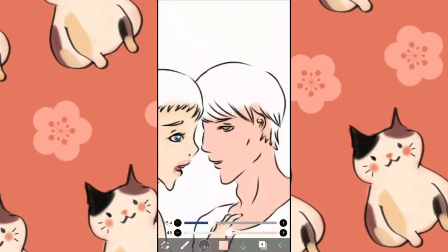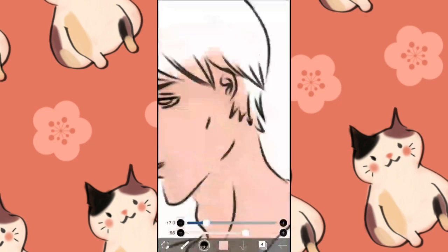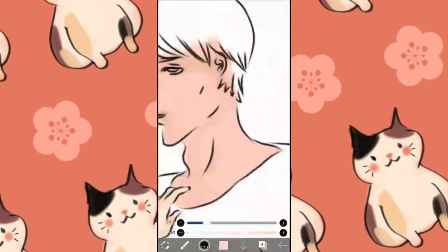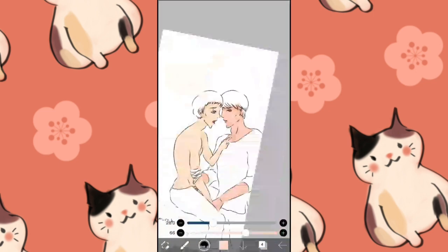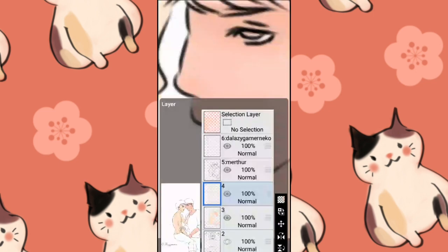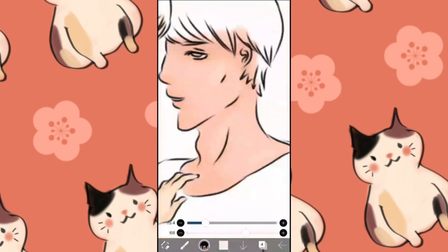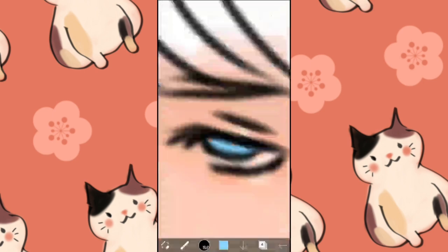So yeah, not only that — when I was coloring their skin color, I kind of forgot. But I'm glad that I got it right. At least I think I did.